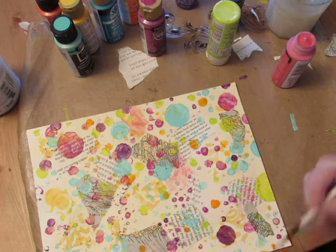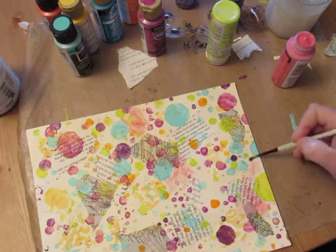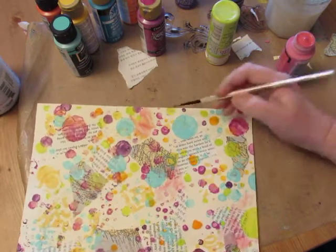It might just end up so beautiful that you don't want to cut it up into a flap, and then you have a big decision to make.